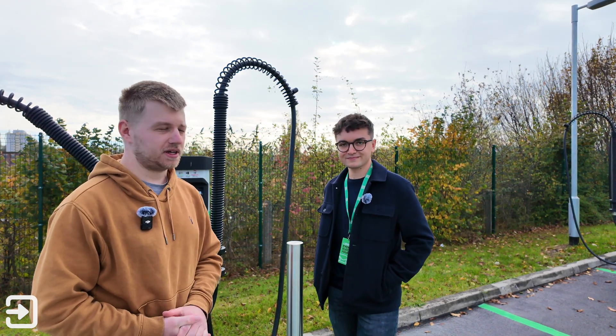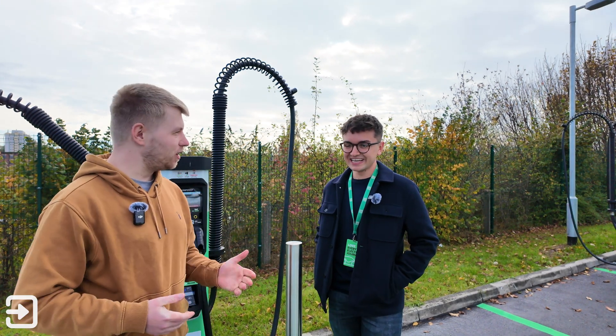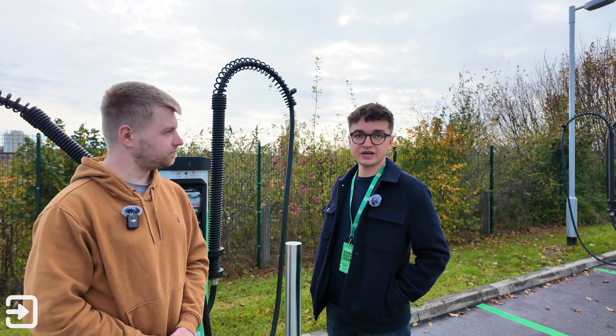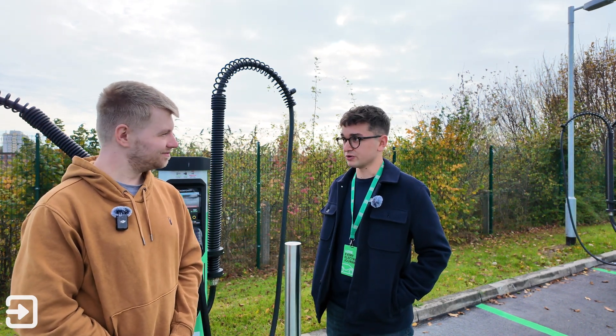Welcome back to The Interface. My name is Alex and today we're in Manchester at one of BEV's latest charging hubs. I'm here with James Gee, who is the community manager at BEV and kind of doubles in everything to do with the customer and how they improve experience.